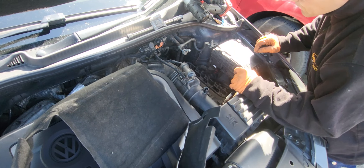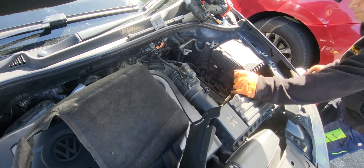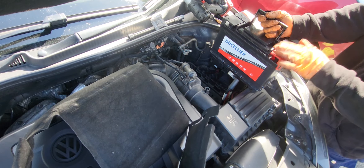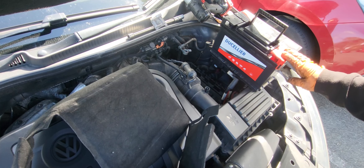So now we're gonna install the battery. These are the polarity markers — negative is black, positive is red.